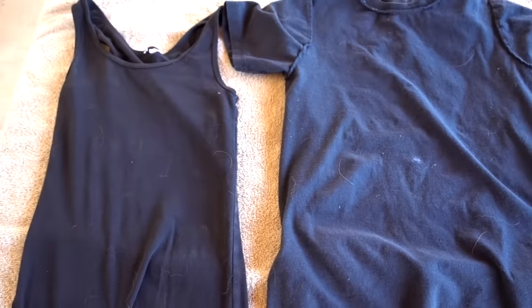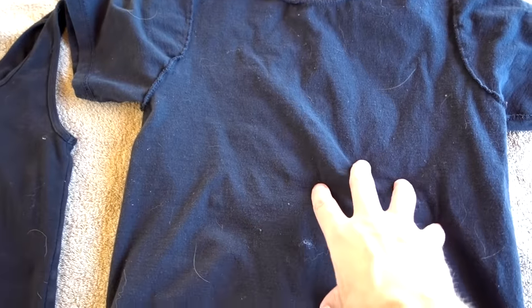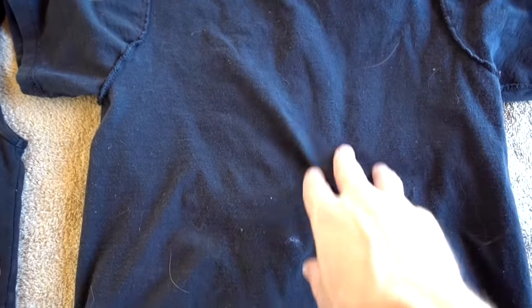Right here we have the cat hair test — with the FurZapper and without. I still see some hair on here; cat hair was a little more stubborn. A lot of the fuzz from the Spooky shirt seems to have transferred to my Bailey shirt, so even though the cat shirt is a little bit cleaner, the Bailey shirt is not.